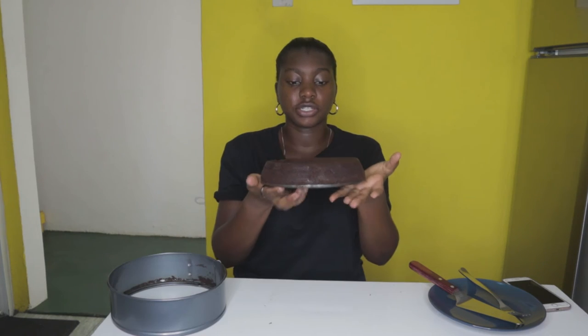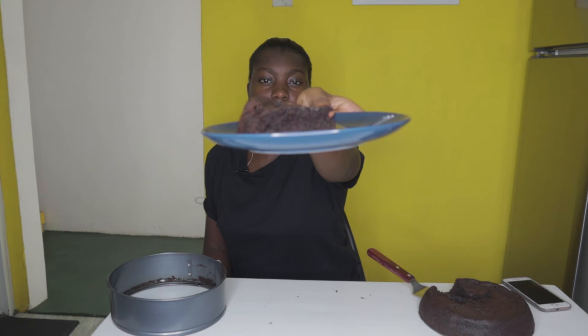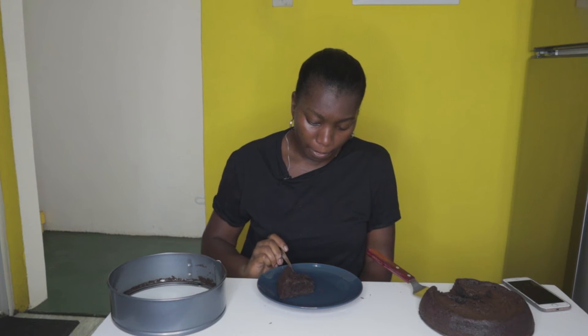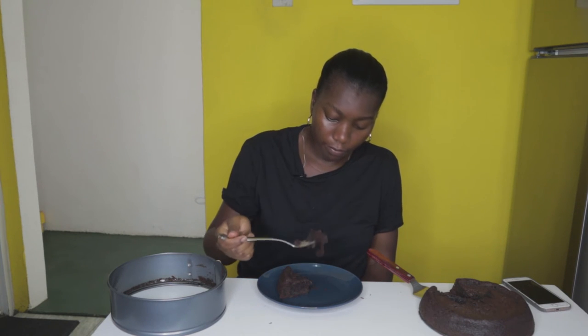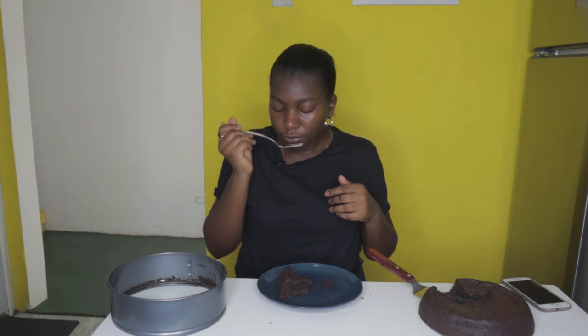The grand unveiling — here's the chocolate cake. I'm going to cut a slice and see if we can actually taste the mayonnaise or not. Look at this chocolate cake — it looks and smells heavenly. You do not taste that mayonnaise in it at all, and this chocolate cake is very soft, very moist, very spongy. So if you're a fan of really spongy or moist cake, this is for you. If you don't like your cake that moist, fudgy, or spongy, please stay far away from this recipe.